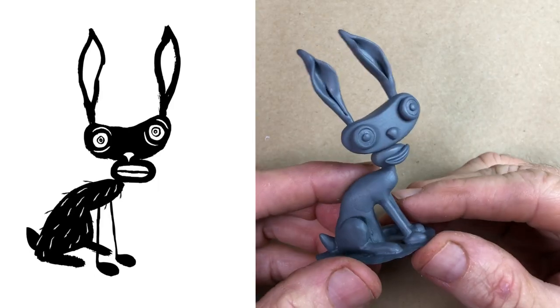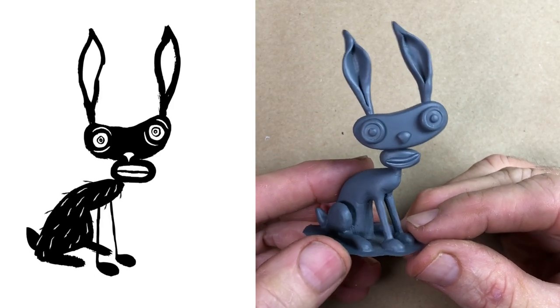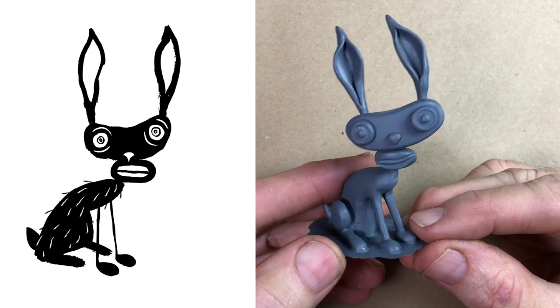Here's the original drawing and here's the sculpture that I made from it. In this video I'll show you how I did it.